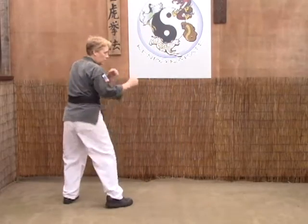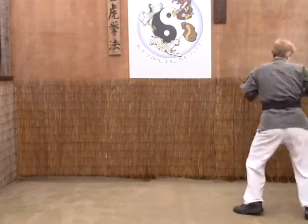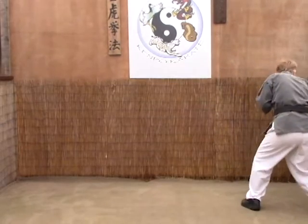From this angle: down, grab, throw them down and punch.